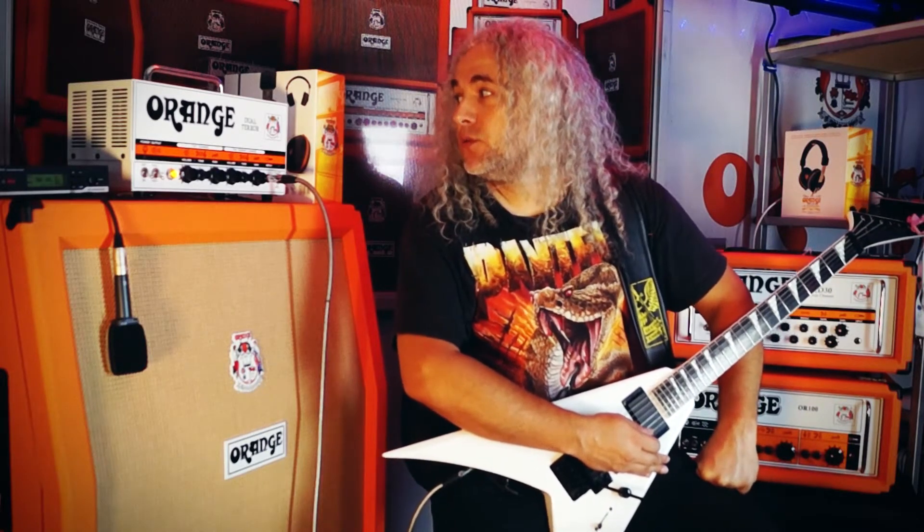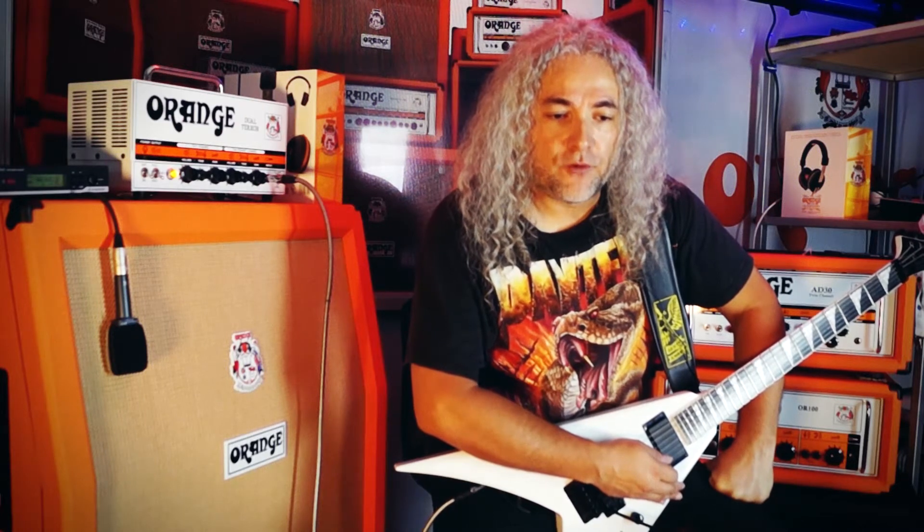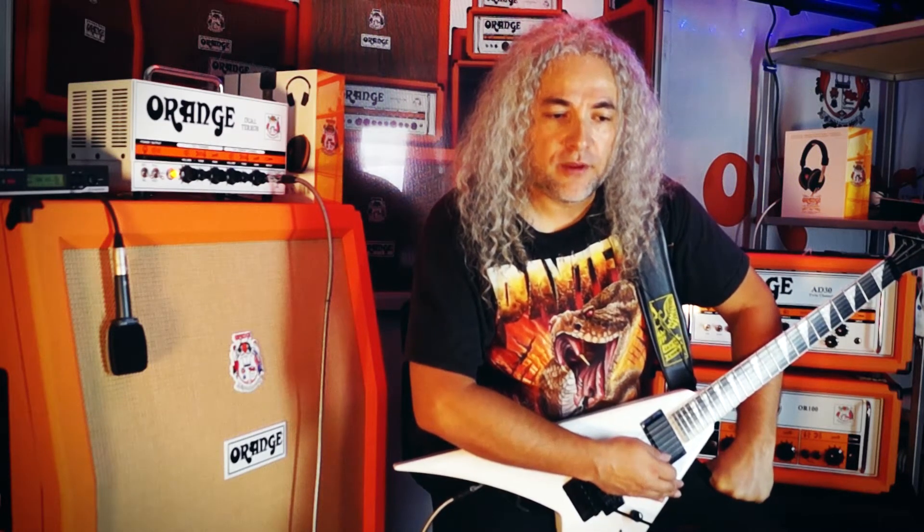Well guys, welcome to another Lick of the Week, or Idea of the Week. This time we have a raw sound coming from this Dual Terror, one of the Orange classic amps. We're going this time quarter note equals 110 — we have 5 fourths and then 4 fourths.